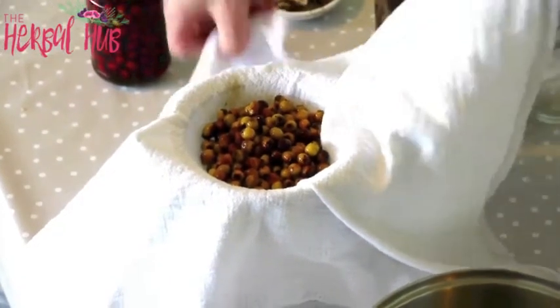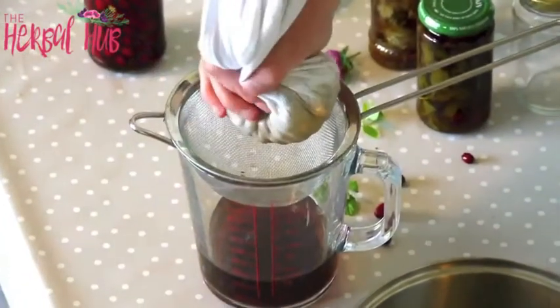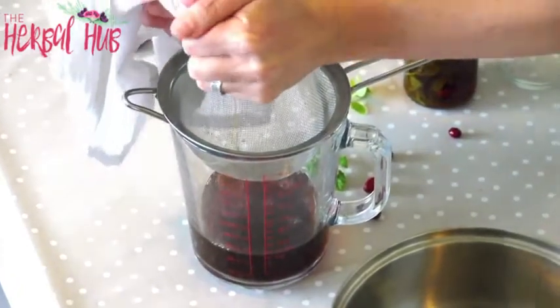The haws can just go onto the compost. Look at the colour of that — isn't it beautiful? Give it a squeeze to see if you can get any more liquid out of it.